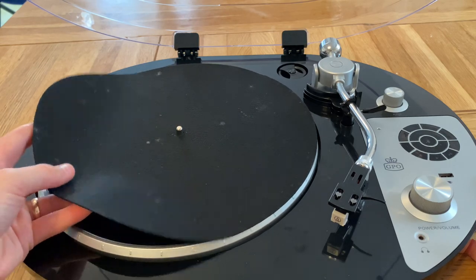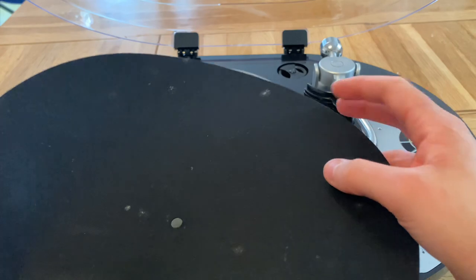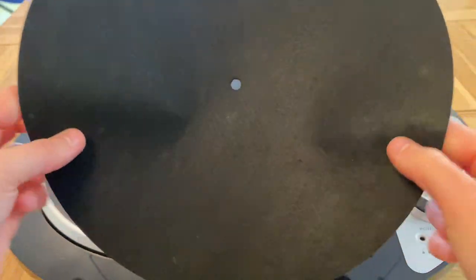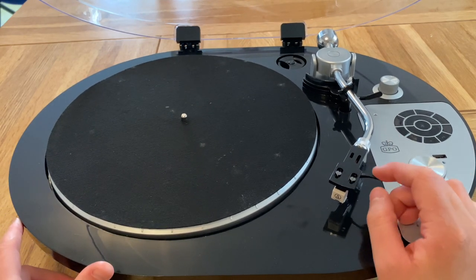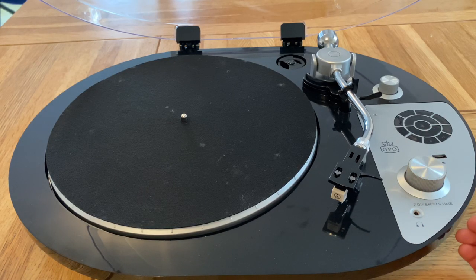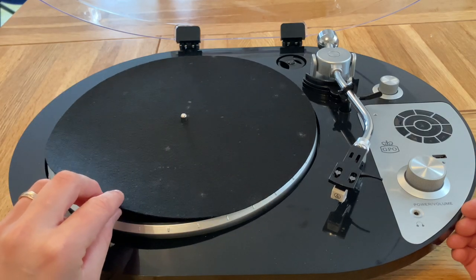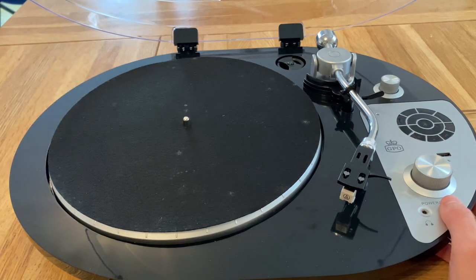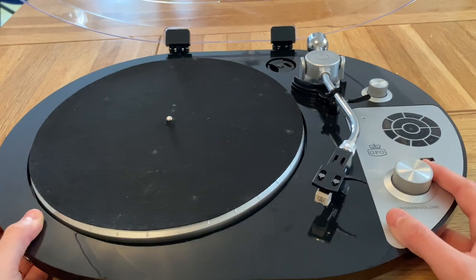Here we've got a felt platter mat that's really thin and cheap feeling, and this is how it came — with all these marks on it. This is the dirtiest platter mat I've ever seen, grotty on both sides. The cartridge was also very dirty and didn't look nice. The little circlip on the platter was rusty. So even though this was marked as brand new on Amazon, still sealed in factory packaging, it just came very dirty.